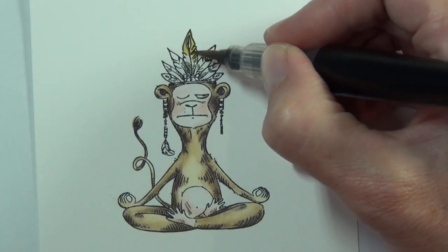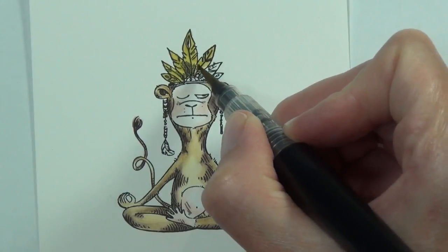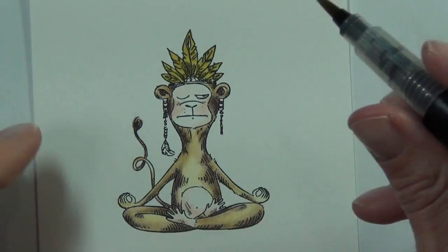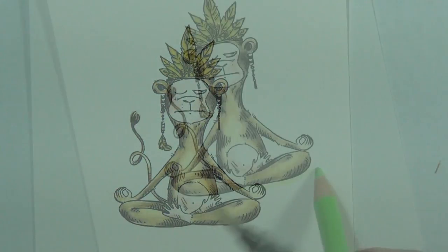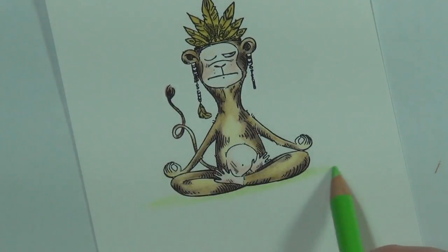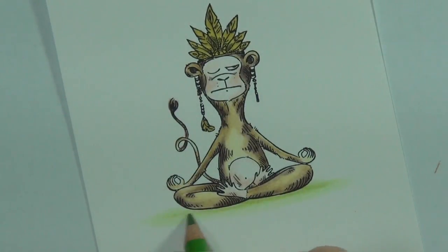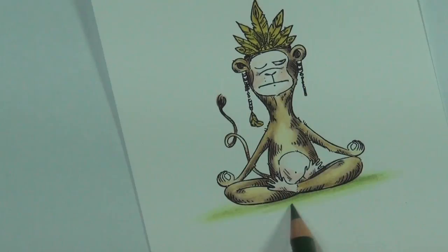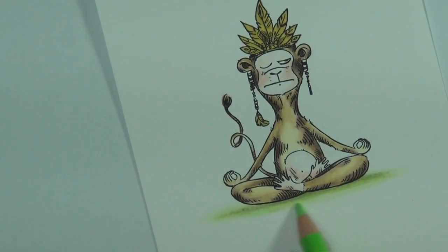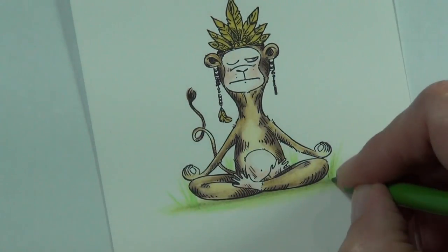I've got my sparkle pen from Spectrum Noir — this is out of the metallic set and it's a gold one. I don't know if anyone else has this problem, but this gold pen doesn't seem to have much glitter in it. Let me know in the comments if you have the same problem. I did shake it up for ages and bled a little bit of the ink out of the end, and it has got sparkle but nowhere near as much as the rest of the pens. I'm wondering if it's just my pen or if anyone else has the same problem.